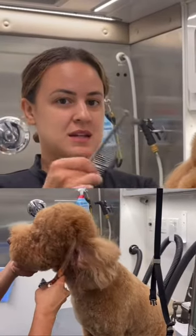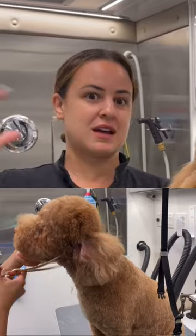I'm going to blend his head just to kind of go with his body, so he doesn't look like he has a lollipop head and then a small body.